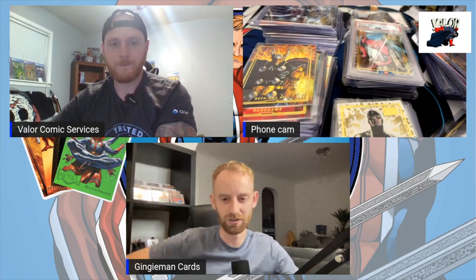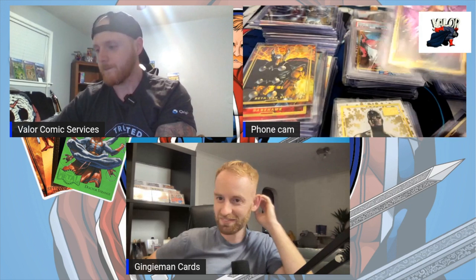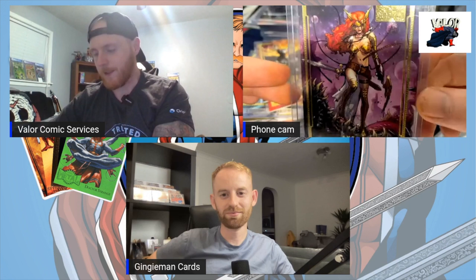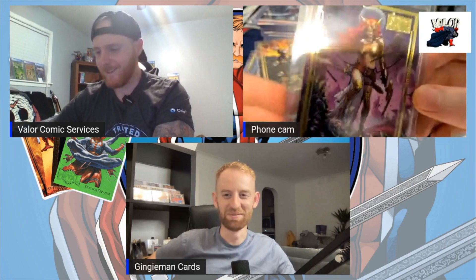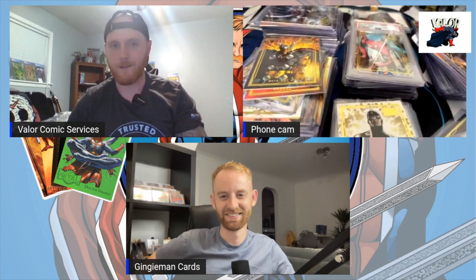I'm going to try and get Collection Kings on at some point. Then pick up this Angela card — it's the same thing. There's maybe a handful of Angela cards for Marvel, but what's better than this? The colors pop, that purple is beautiful — that's how you do it.